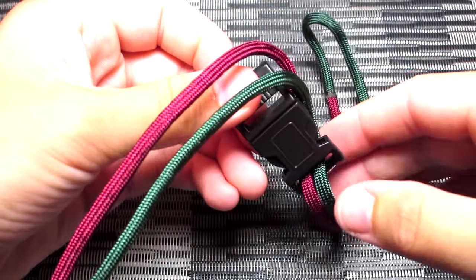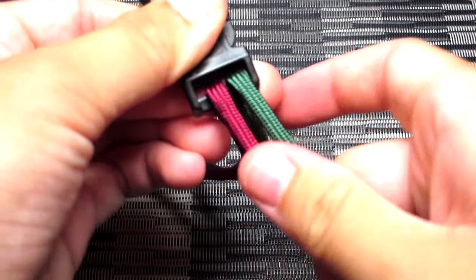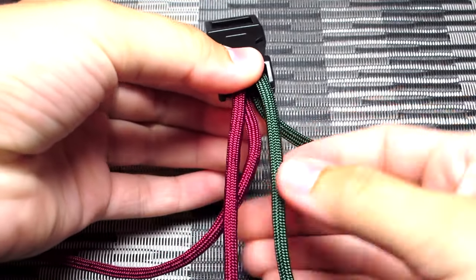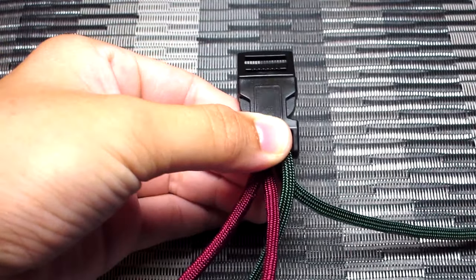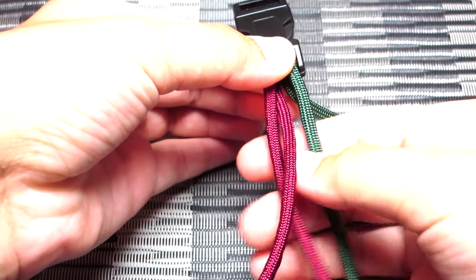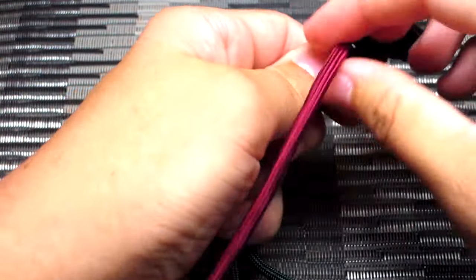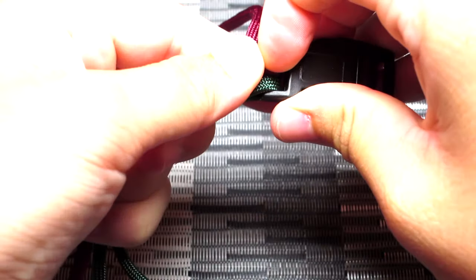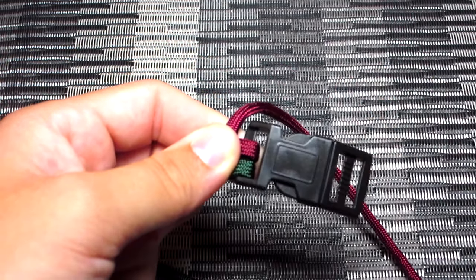You're going to want to start the double cow's hitch. If you know how to do that, I'll leave the time in the description so you can click that and it will skip ahead to the pattern. So you're going to take your back left strand and pull it up between those two middle strands and off to the left side. Then you're going to run it up through the back of the buckle and pull it down through that loop.